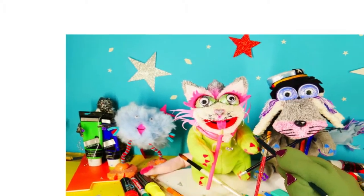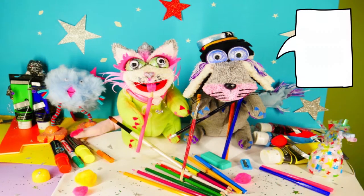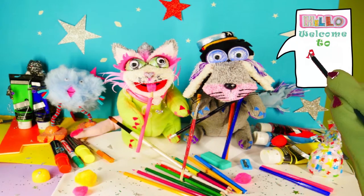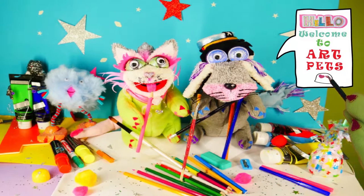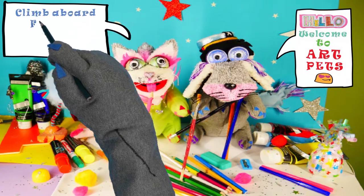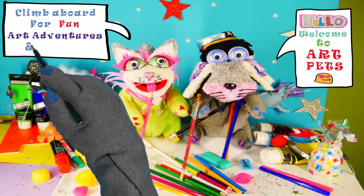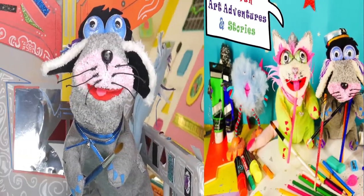Art Pets, Art Pets, we're a creative crew. Art Pets, Art Pets, having fun with you. You can be our friends, the fun will never end. Teaching you to draw and paint. Learning step by step, with simple shapes and styles. Sharing art adventures and happy smiles. Climb aboard and let's get started. Art Pets, Art Pets, we are the Art Pets.